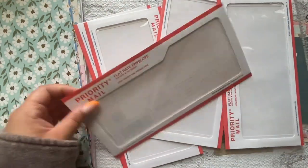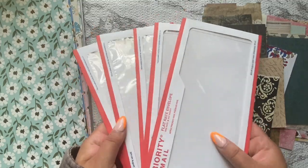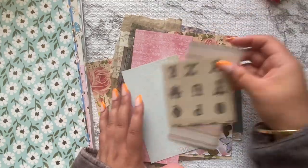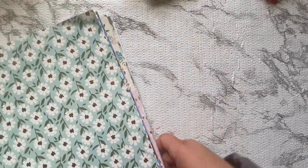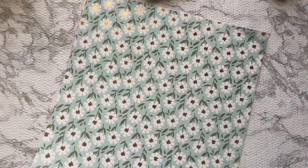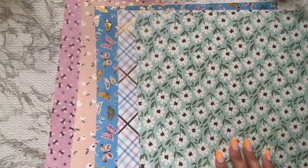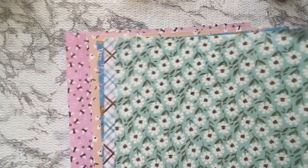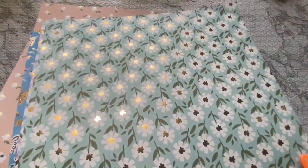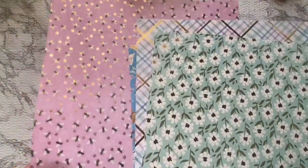I'm going to be turning these into kind of an ephemera holder or scrap holder. You can put stickers in it, pretty much anything you want - you can turn it into a little mini album. I'll show you exactly how I do that. I just had some scraps here from a swap that we did, and I was going to fill up the envelope with some of those scraps, which is what kind of inspired this project in the first place.